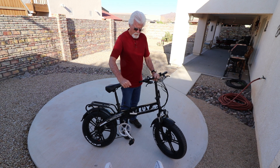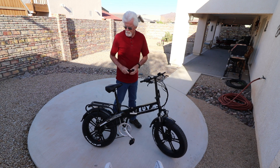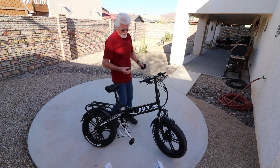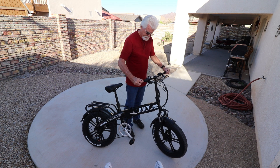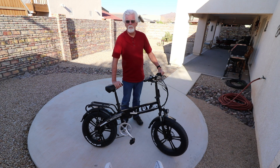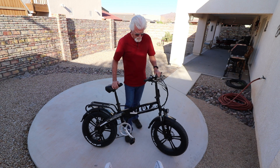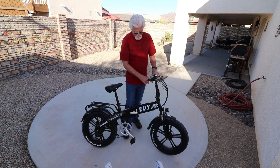The handlebars or the grips just pull off — I've already ordered some new grips. The color — I'm not really a black person, I've got a lot of black stuff. It's a nice smooth shiny paint job, but I like the color of the other bikes we've got. A lot of people like black, so this is probably right up a lot of guys' alley.